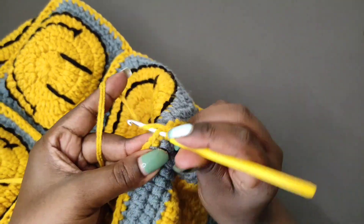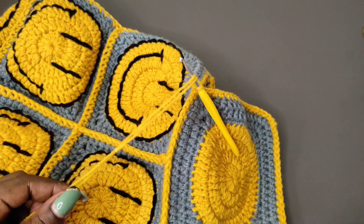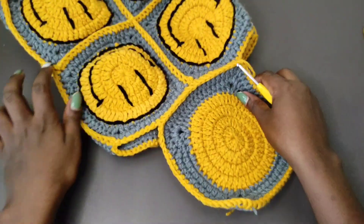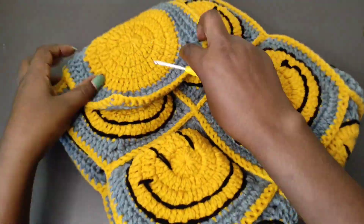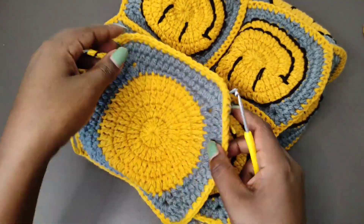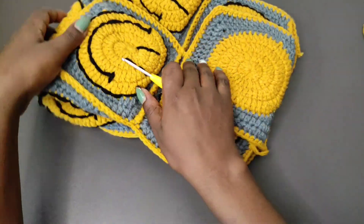When you get to that corner stitch, place a single crochet into it then slip stitch onto the very first single crochet to complete that round. Chain one at the end and cut off the yarn, and the cover of the backpack is well attached. Then we're going to attach a lock to the bag. I'm going to do the emoji on this particular square and then come back.